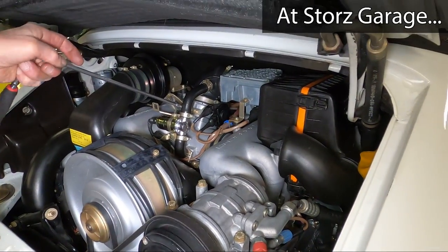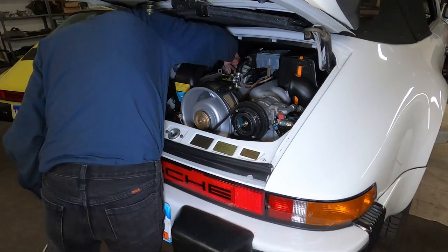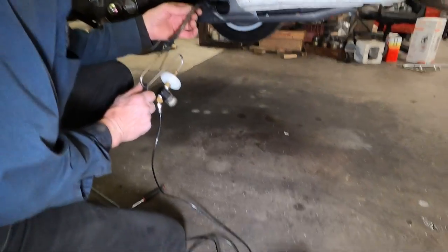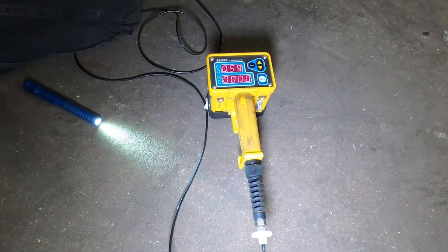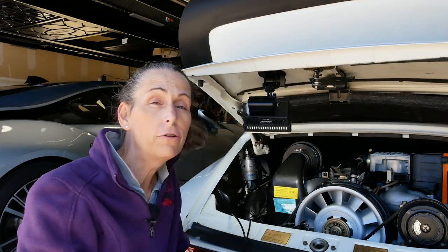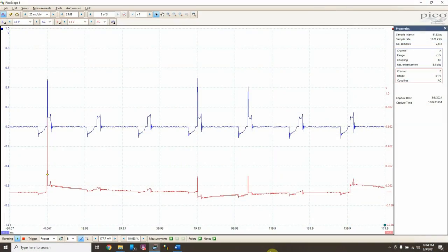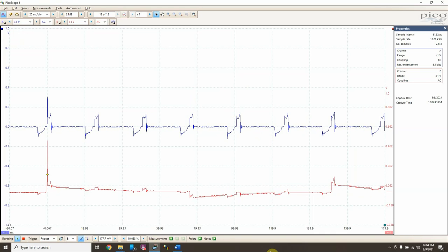I missed getting the initial CO readings on film, but they were about 0.02 to 0.03 — incredibly lean, very very lean. After a little bit of idle adjustment and a mixture adjustment, we got somewhere between 0.6 and 0.8, which is what we're looking for. I've just come back from Storrs Garage where I had the car tuned a bit. Now I want to run another ignition test — I've got my scope set up with the probes attached, and we'll start the car and take a look at it.